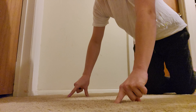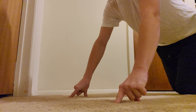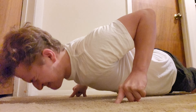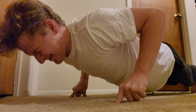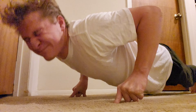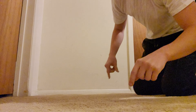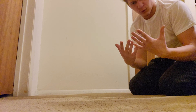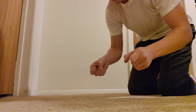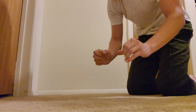Two fingers. Oh my — it worked! I did three. Yeah, that was pretty good.